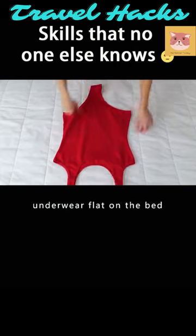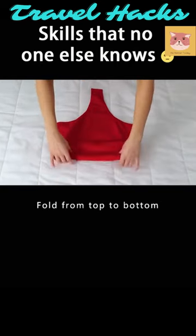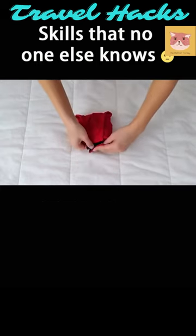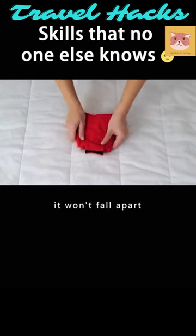Lay one piece of underwear flat on the bed. Fold from top to bottom. Fold the sides to the middle. Finally, use the velcro to secure. If it's folded, it won't fall apart.